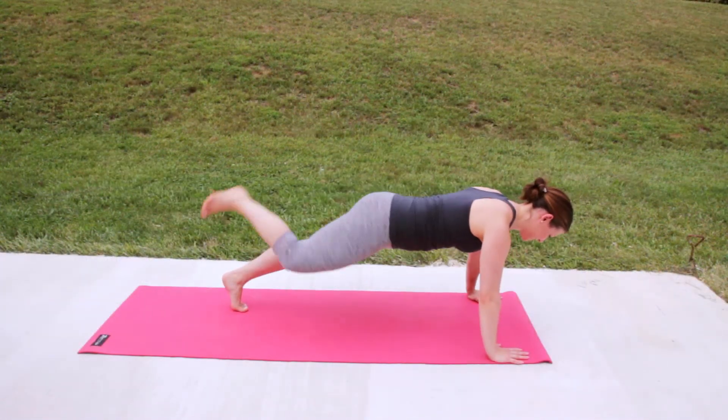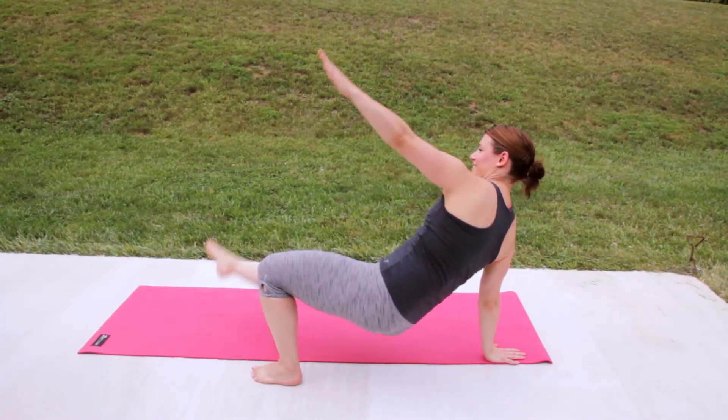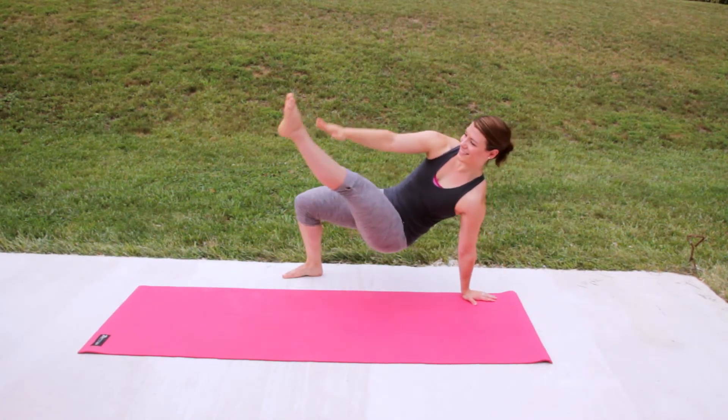Push-up time. Do a push-up, and we're going to add a little flip to it. So you'll push up and cross one leg over the other, and touch the opposite arm to leg. To modify it, do half a push-up, not a full push-up.